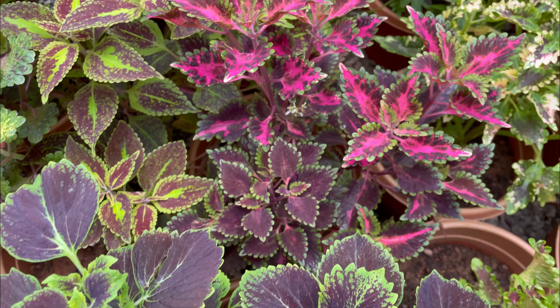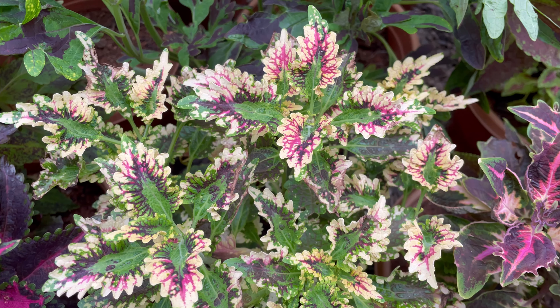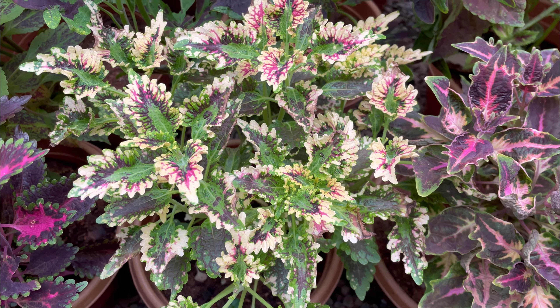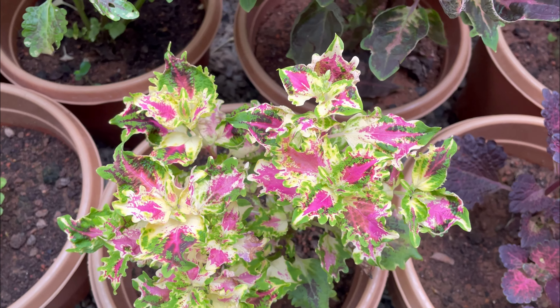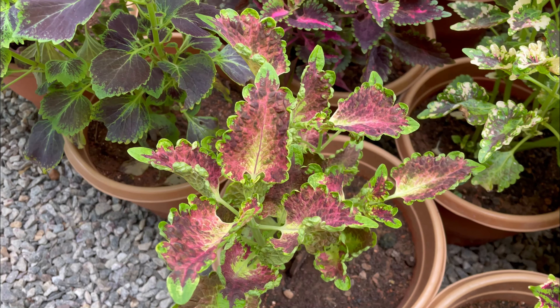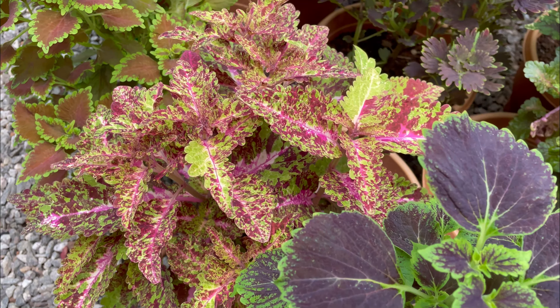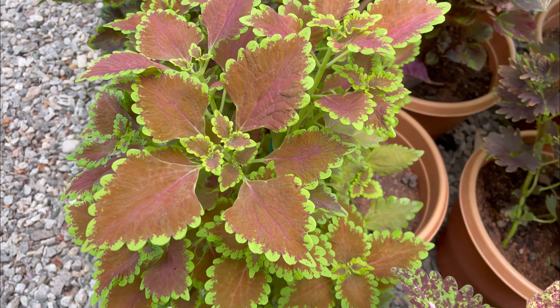We are going to shape this plant to the height of the bush. We have to cut the leaves with a small piece. The variety of different varieties are all used in the same way.